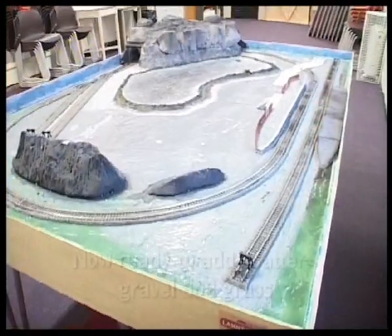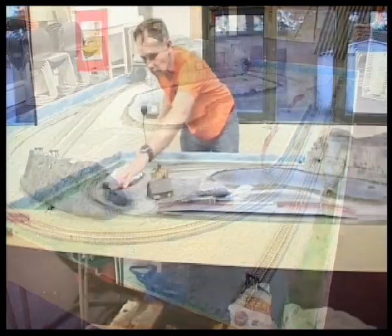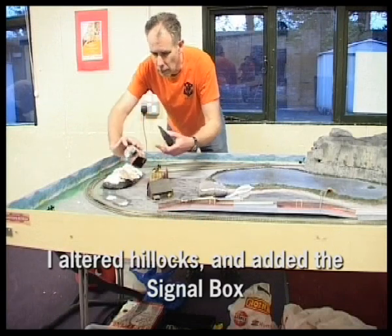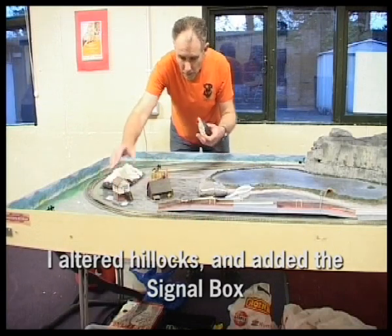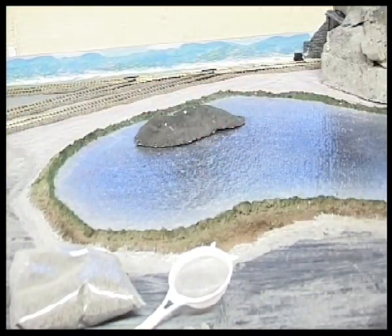Here is the layout ready for adding some scatter. Scatter material is the grass and the gravel. I decided my signal box needed to go where this little hillock was, so the hillock is now being repositioned — perhaps I'll put it in the lake, but I'll worry about that another day.